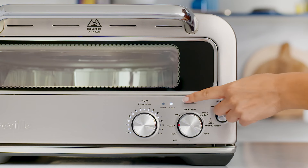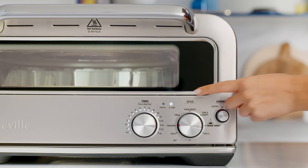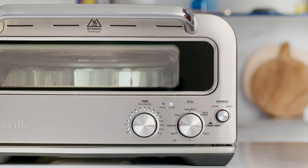You can adjust the time by turning the dial. You'll notice the temp lights start to flash, which indicates that the oven is preheating. Once the temp light stops flashing and stays on, the oven is ready for use.